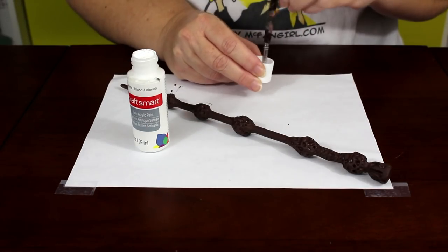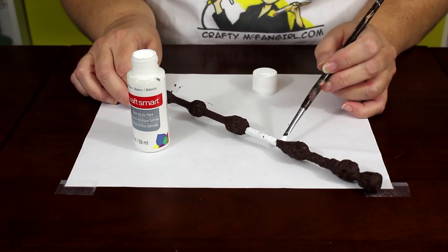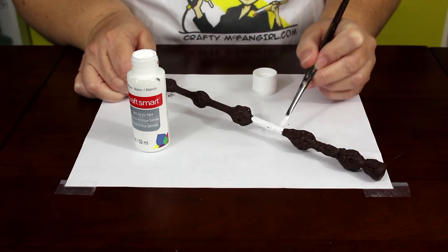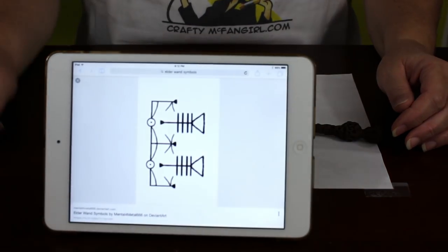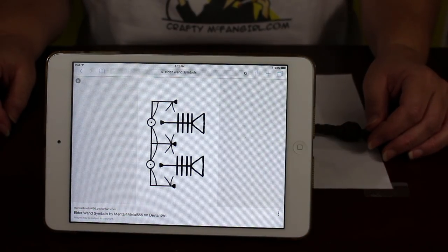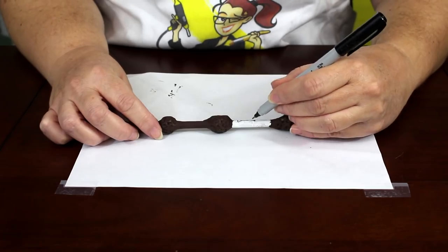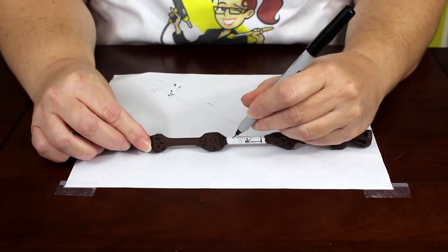Once your wand is painted and completely dry, it's time to add the white portion. Paint a white band between the fourth and fifth nodes of the wand. Let the white paint dry completely before continuing. When the white paint is dry, it's time to add the magical markings. You can find a diagram of the markings online for reference. Working slowly and carefully, freehand the pattern with a fine tipped black marker.